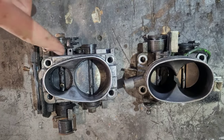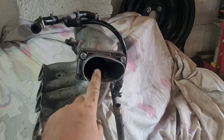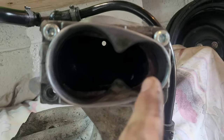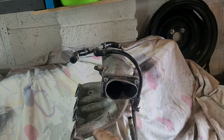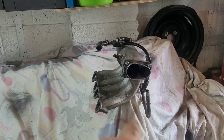We've got the inlet manifold off the car to port it out. If you do it on the car, all the swarf that goes in there will go into the engine and cause damage. So let's get that ground out.